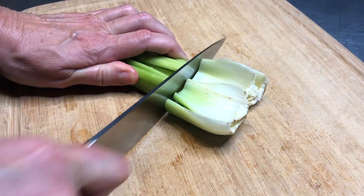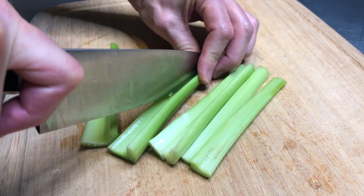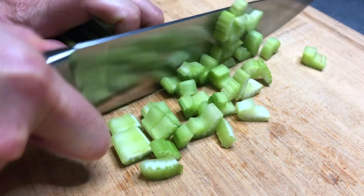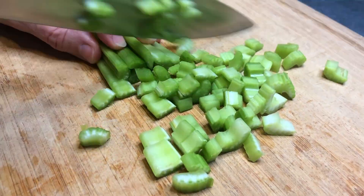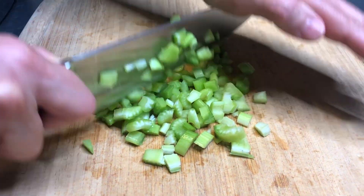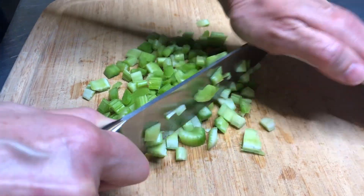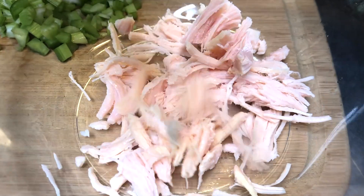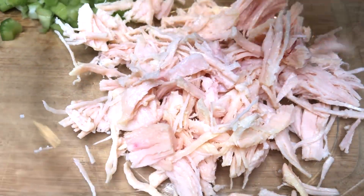First, you're going to start with celery. Go ahead and wash and dry your celery. Take two to four stalks, slice it down the center, and chop it up into small fine pieces. You can chop it as fine as you want and add as much celery as you want, but about two to four stalks is perfect.